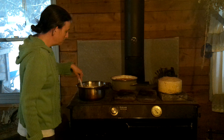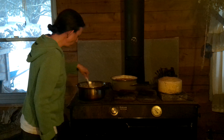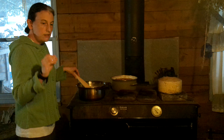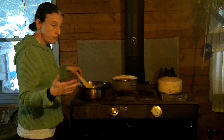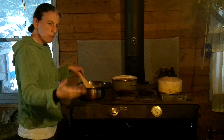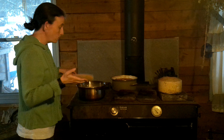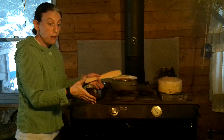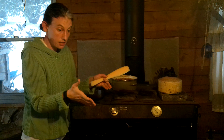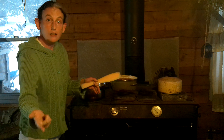Do you want a simmer or a rolling boil? Simmer. How do you recognize when it's starting to get ready? It's when the whey — the liquid in the milk — is almost transparent. It's kind of milky colored, but there's also going to be this giant glob of cheese. Once it hits glob stage, that's when you put it through the colander and get the whey out.